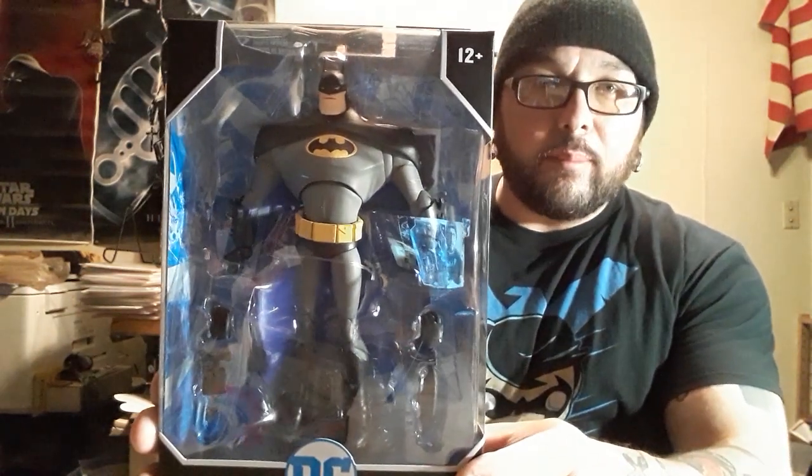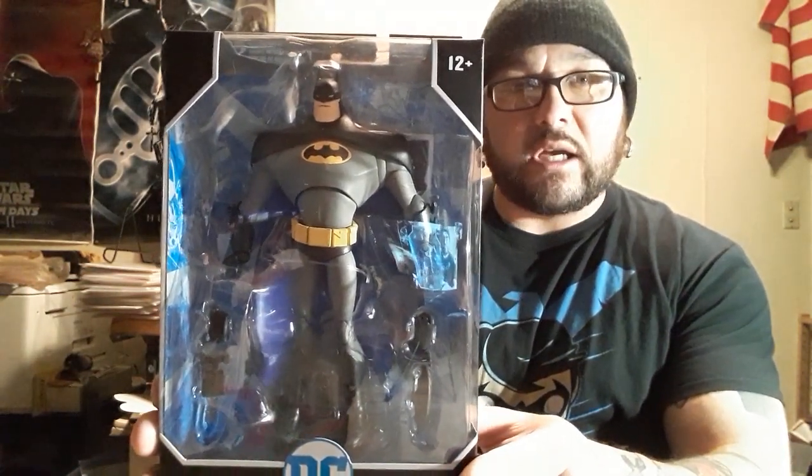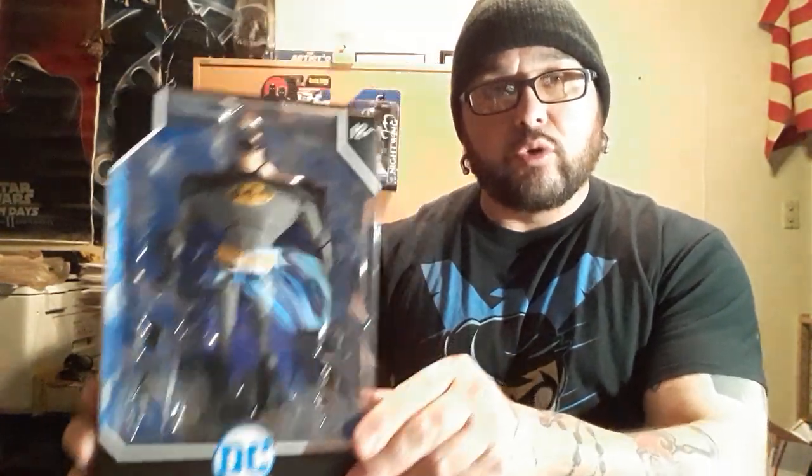This is the McFarlane Toys animated Batman, or B:TAS figure. And so I'm going to unbox him right now. We'll go through the reaction and see what he's all about.